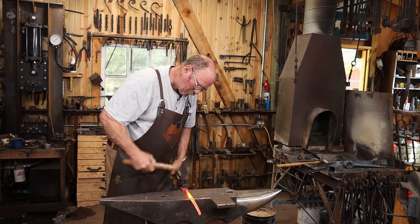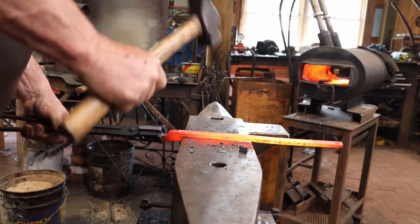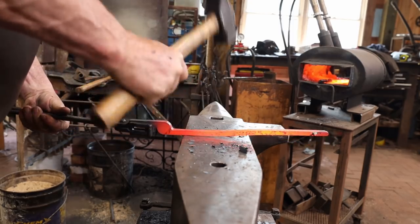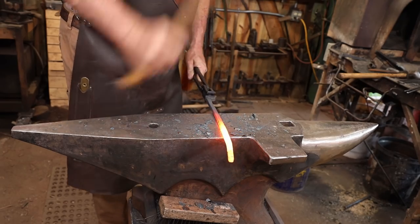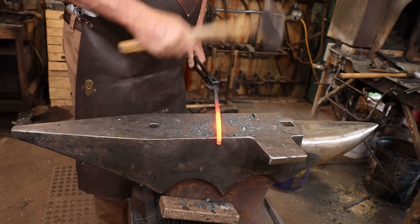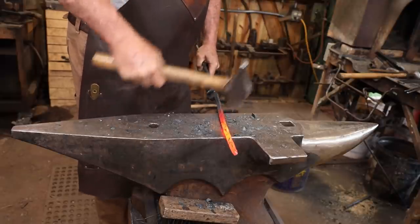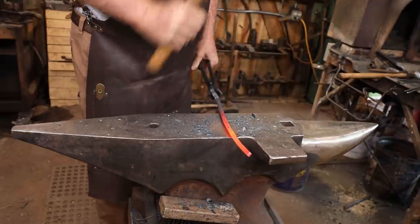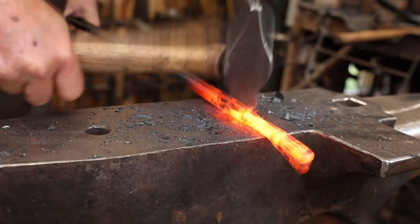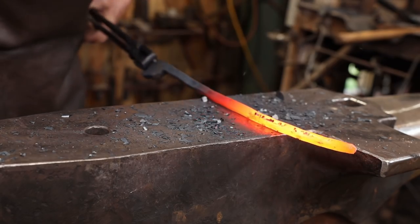But I like them just a little bit longer and a little bit rounder than that would result in. Up near the boss, I just want to smooth out the pre-cut blank — they aren't bad but there's always a little bit of roughness from the cutting process. As I draw it out and get further down the reins, I'll transition from square to octagon and then round where I actually grip the reins. I'm just going to work over the face of the anvil, as this is all up to personal preference.